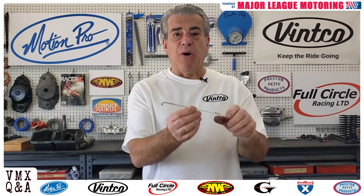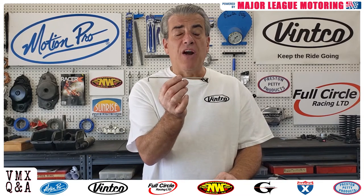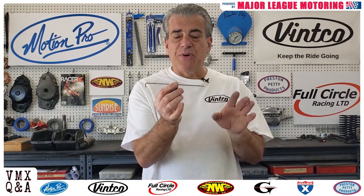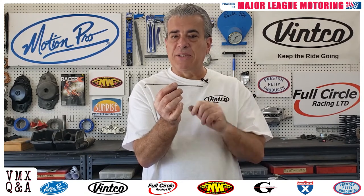Here's what you're going to need. You're going to need a spoke just like this. I would recommend you use a bicycle spoke — I'm using motorcycle spokes for this demonstration, but they're a little on the thick side. A bicycle spoke would be better.